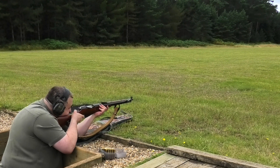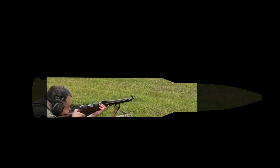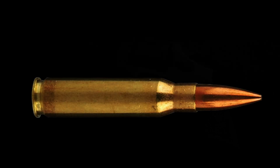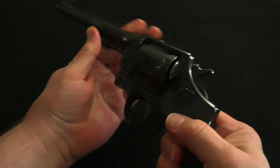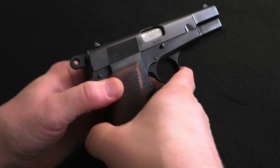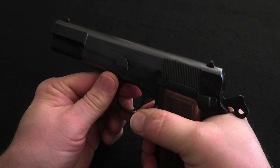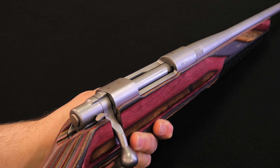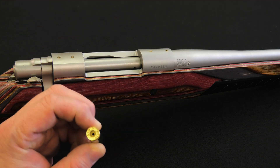To fire properly, a gun has to have a very strong, precisely engineered space which can hold a cartridge in line with the barrel and then withstand considerable pressure without rupturing. This space is known as a chamber, and different types of gun have different designs of chamber. A revolver has a cylinder with multiple chambers. A semi-auto pistol usually has a chamber machined into the rear of its barrel. Shotguns and rifles usually have a chamber either machined into the rear of the barrel or located right behind it. For simplicity, we'll use this bolt-action .308 rifle and a dummy round.